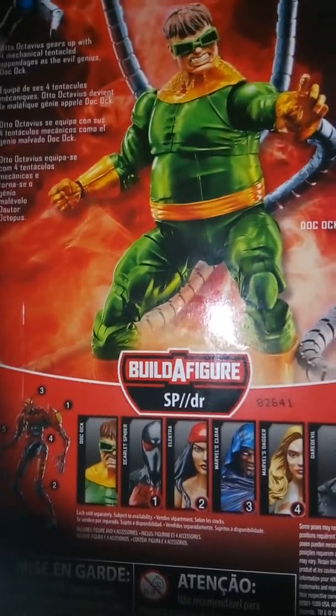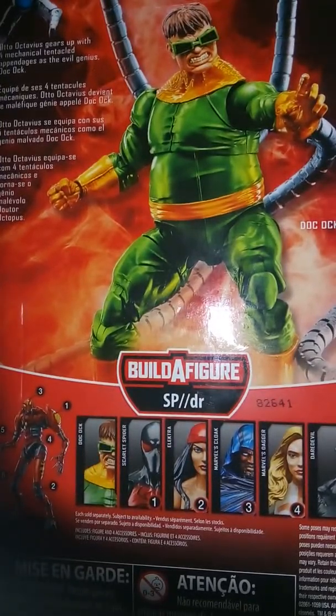On the back we have this really cool picture, a bio, and the other characters label. Really blessed to find this today — I picked up the entire wave, but I was not able to find Doc Ock when it was originally released, so really happy to find him today and be reviewing him.